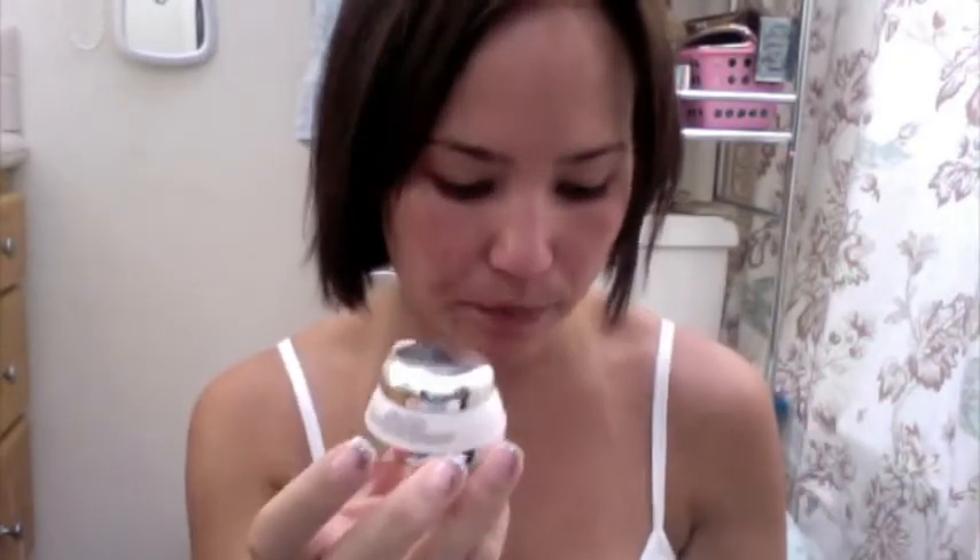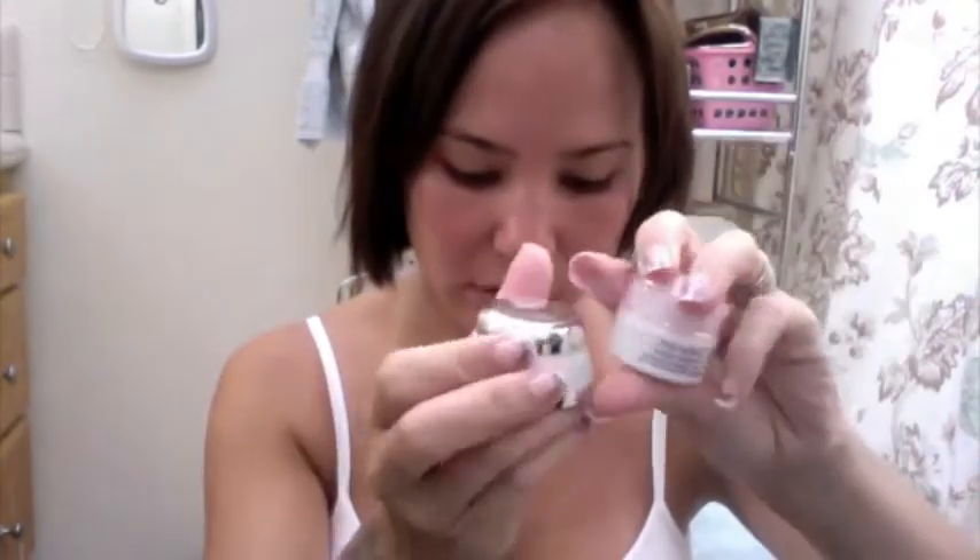At night, I would do the same thing, but instead of the brightening moisturizing emulsion, I would rotate between the Bio-Performance Advanced Super Revitalizing Whitening Formula cream and the brightening massage cream. The White Lucent Brightening Moisturizing Cream is really thick and greasy, so I only used that on my nose and eyes because it was really oily and I didn't like it.